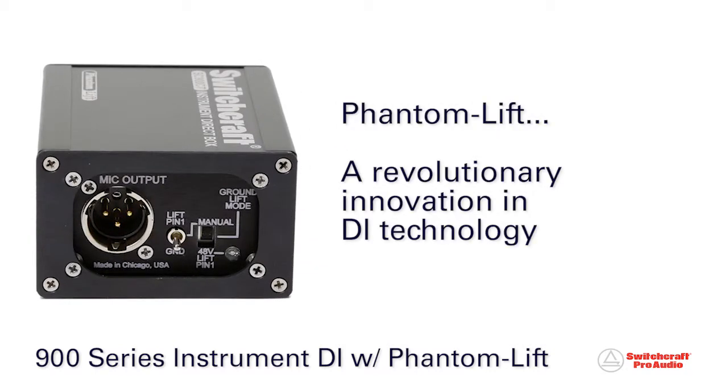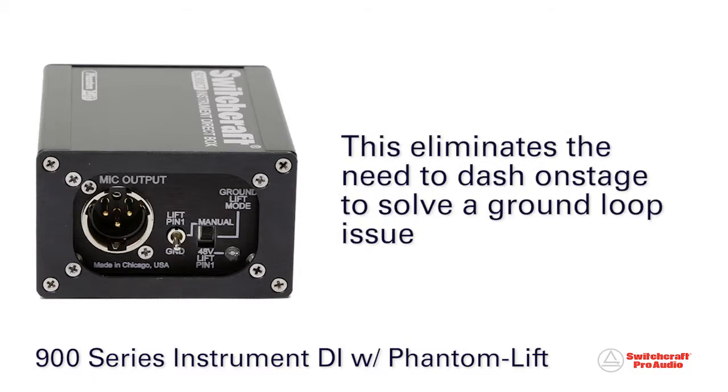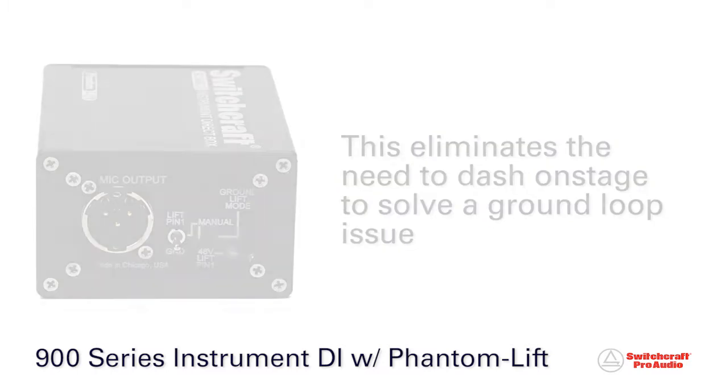Incorporating a revolutionary innovation in DI technology, the 900 Series features phantom lift, allowing the front-of-house engineer to remotely control the DI's ground-lift switch using 48-volt DC phantom power from the console, eliminating the need to dash on stage to solve a ground-loop issue.